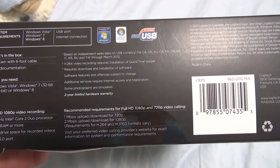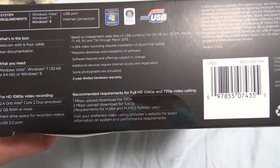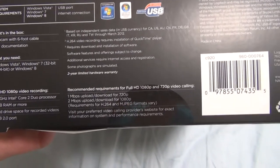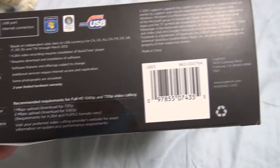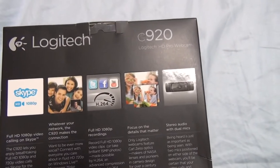What's in the box: the webcam with a six-foot cable and user documentation. You need pretty much Windows Vista and up — Vista, 7, or 8 — and just some random stuff. Let's look at the back, which is pretty much a little more detailed description of what we had already seen on the front.